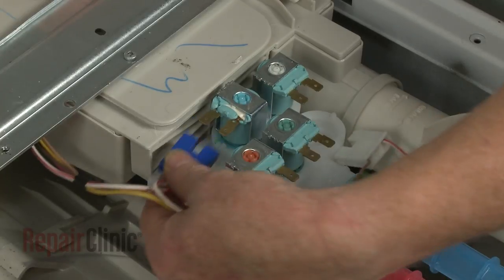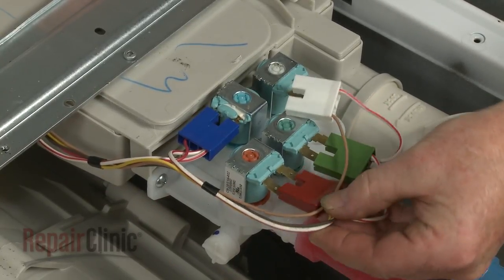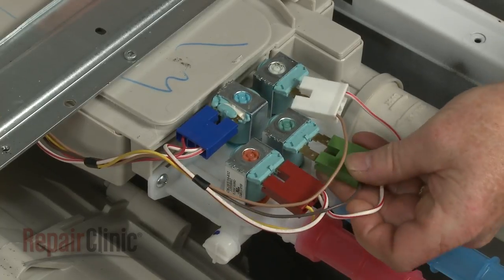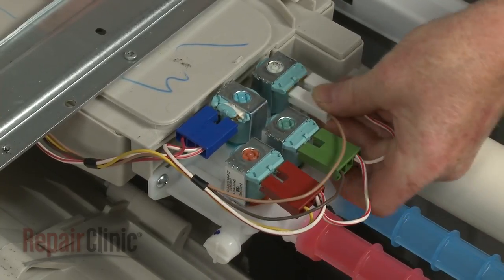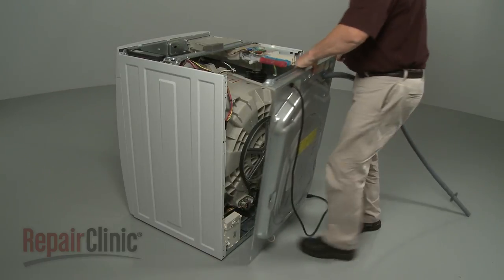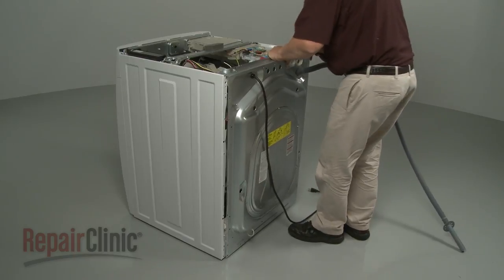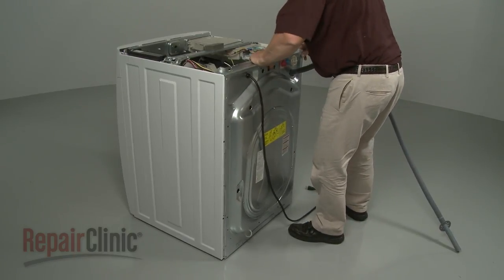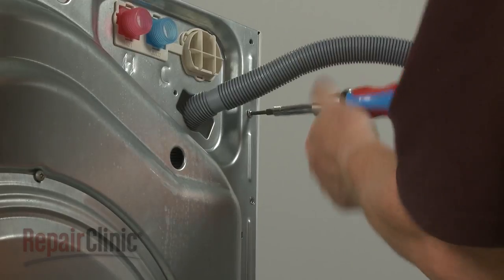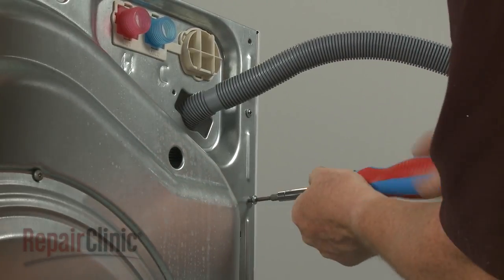Connect the wire connectors to the appropriate terminals. Reposition the rear panel and thread and tighten all of the mounting screws except for the two top screws on the back.